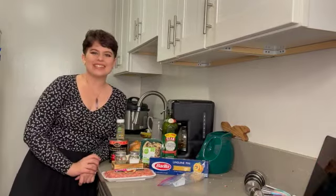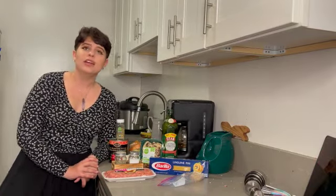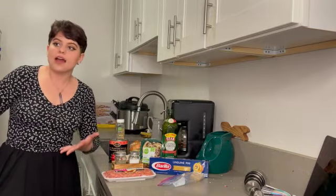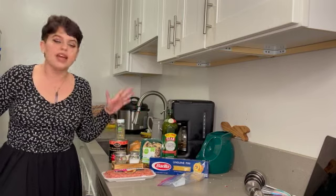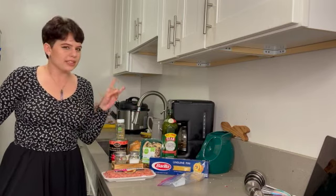I have returned to annoy the internet with my presence. Hi everyone, it's Kat. Today I wanted to make a video where I cooked for you all, and I was trying to think of a really simple recipe that I could do, and I decided on spaghetti, which is one of my favorite foods. I'm a big pasta person, I love it, and I'm going to show you the way I like to make spaghetti with a little bit of a twist.